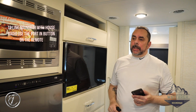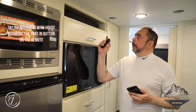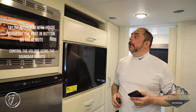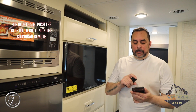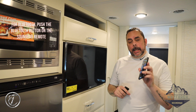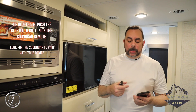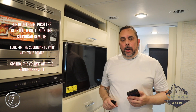So once again: to play the soundbar from the music coming out of the house radio, hit the port-in button and control the volume up and down with the soundbar remote. For Bluetooth, hit the Bluetooth button — which is the third button down — look for the device that says 'LG SK1' on your device, pair it, and then you can play your music through the soundbar. Hope this helps you out.